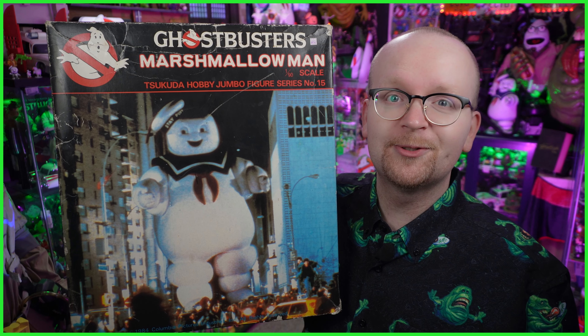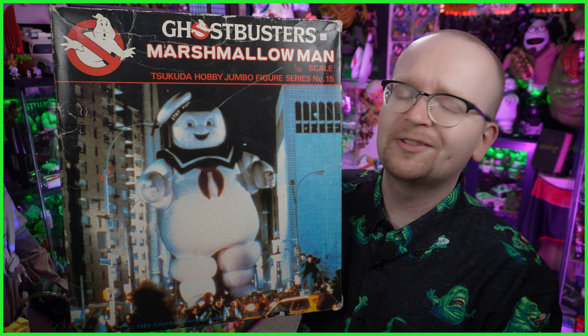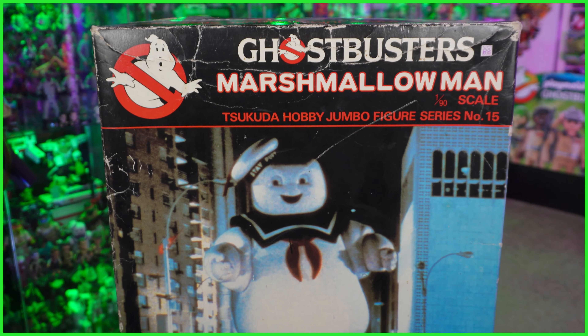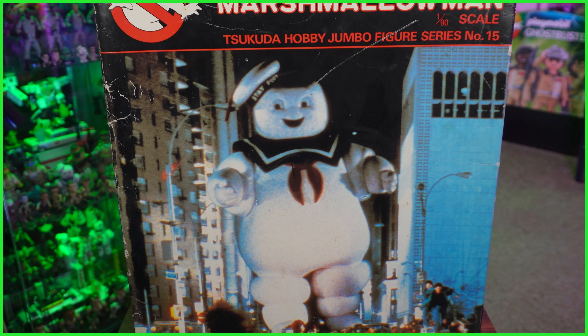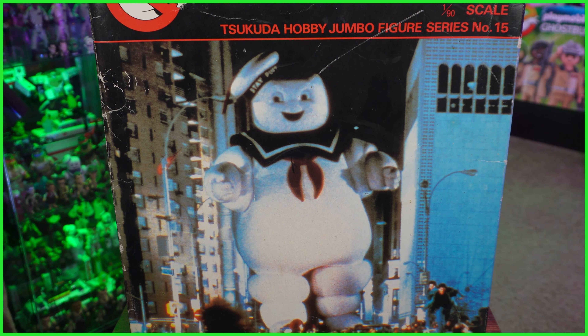Hey everybody, Jason here from Ghostbusters News, and today we're going to be taking a look at a bucket list worthy collectible — the 1/90th scale Sakuda Stay Puft Marshmallow Man. Now I am sure that some of you have never actually heard of this rendition of Stay Puft, as it was only released in Japan in the mid-1980s.